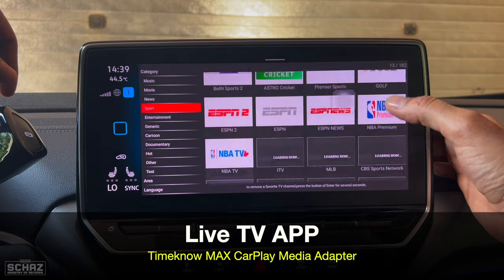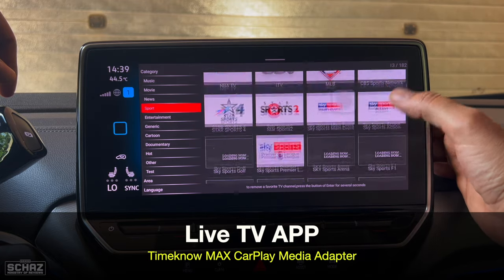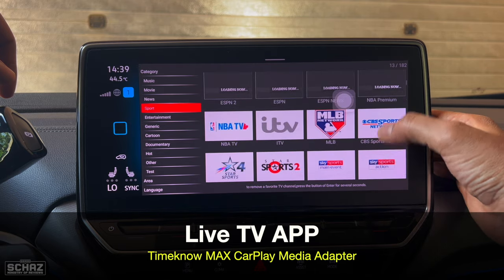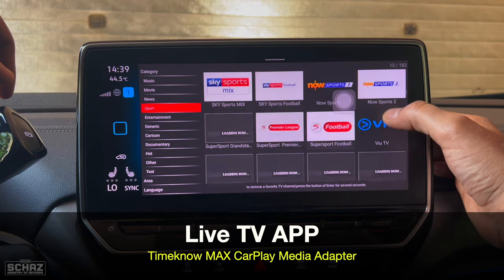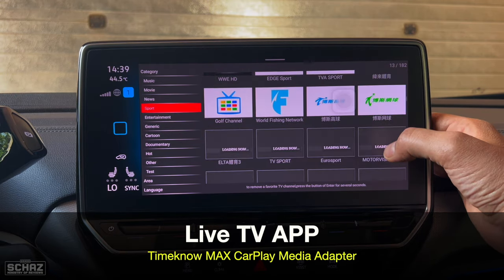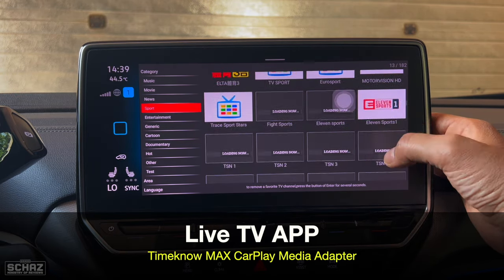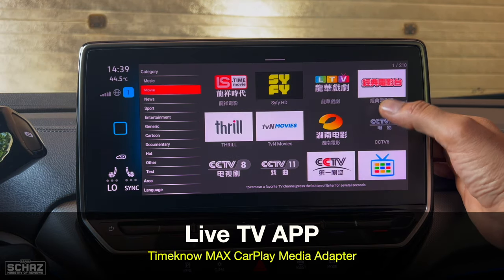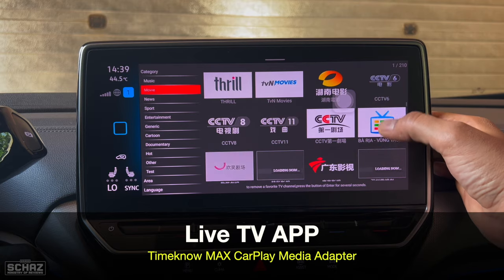You've got all the different sports channels from around the world — UK channels like Sky Sports, ESPN, Star Sports from India, Super Sports from South Africa, and many more from around the world. Similarly the movies section has 210 channels, all different channels from around the world.